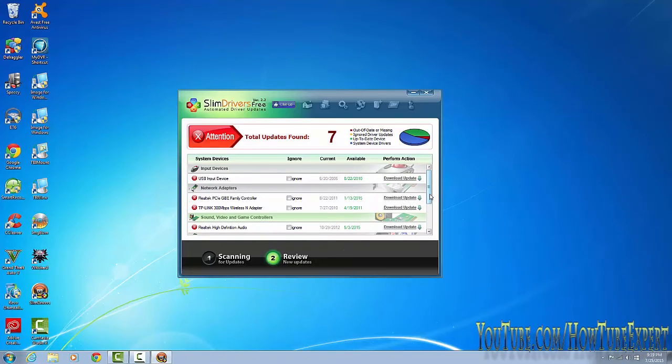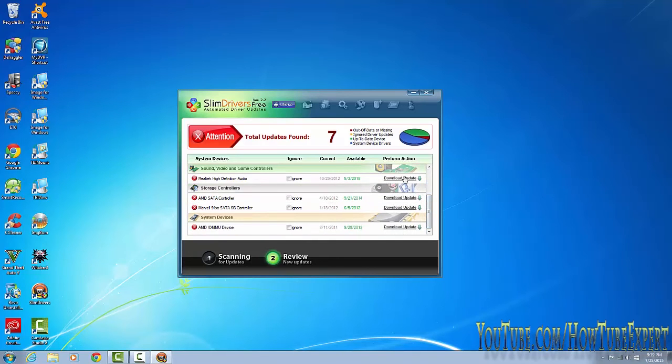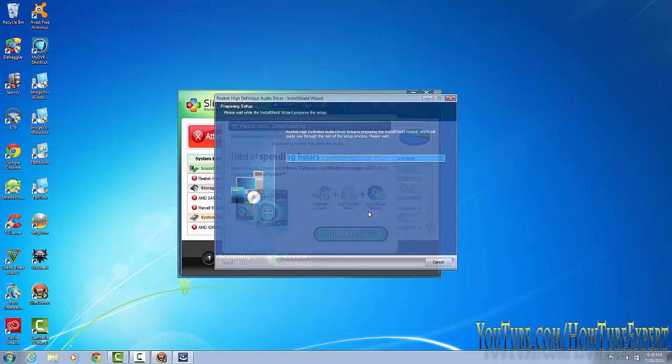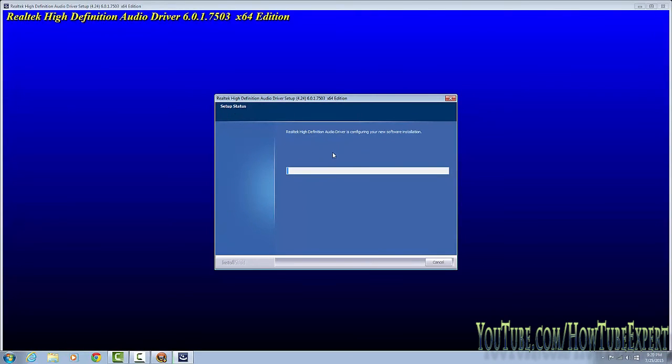To show you how it works, I'll do a sound and video driver update. It asks if you want to create a restore point — click Yes. A window will pop up; just leave it. Since I already have this driver installed, it's just installing an update. It might ask where you want to install it — just click Next, Next, Next until you're done.